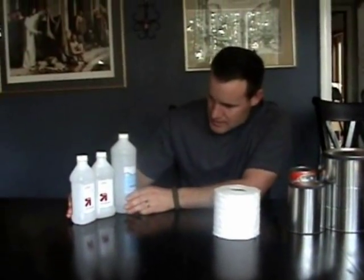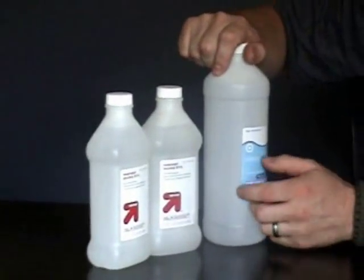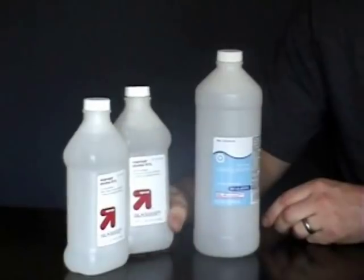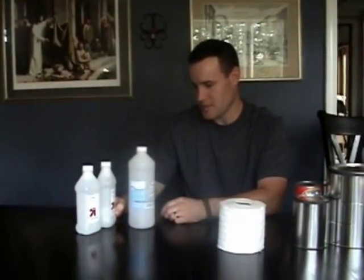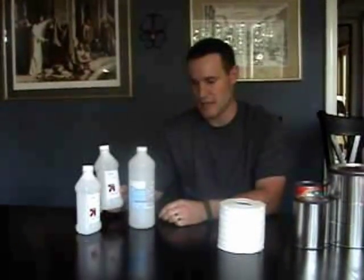You also need some rubbing alcohol. We have different grades here: 70% isopropyl and 91% isopropyl. I prefer the 91% just because it burns cleaner. As far as burning times, I have tested this with a cotton ball and they both burn around the same time. The only difference is 91% has less water, so it burns a little cleaner and leaves less water behind in your leftover wick, which in this case is going to be a toilet roll.